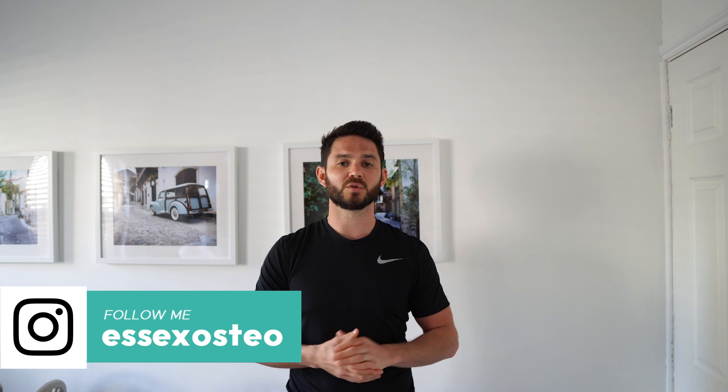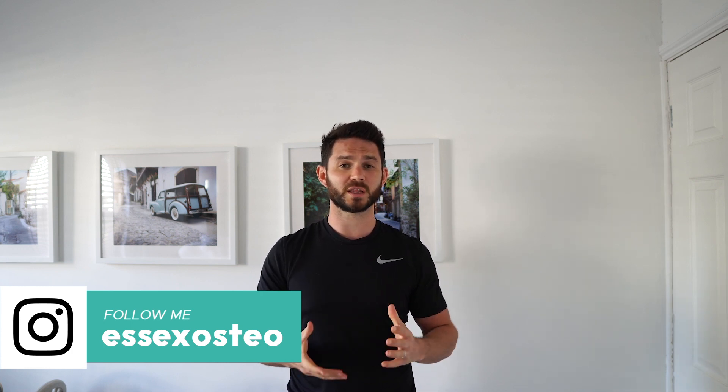So you're going to stand side onto the wall, place your palm flat on the wall with your arm behind you, and then slowly turn your hips away from the wall and turn your head at the same time. You're going to feel a stretch come through the arm and the pec. You want to get to a point where it's a comfortable stretch and then hold it for 20 seconds and relax.